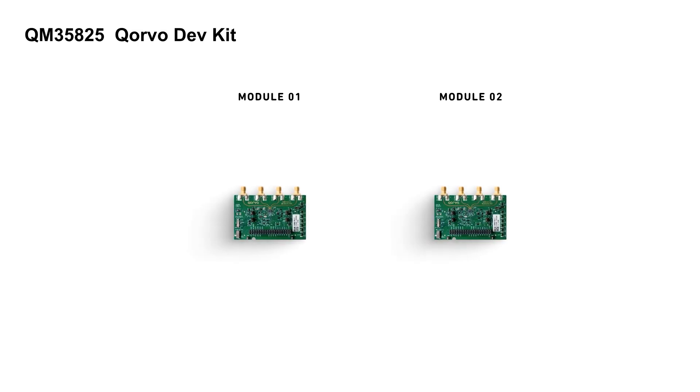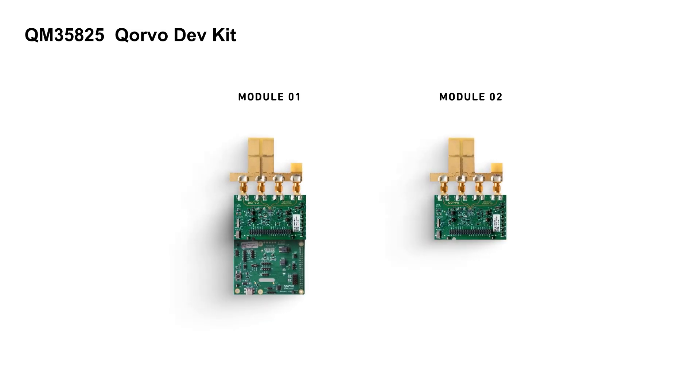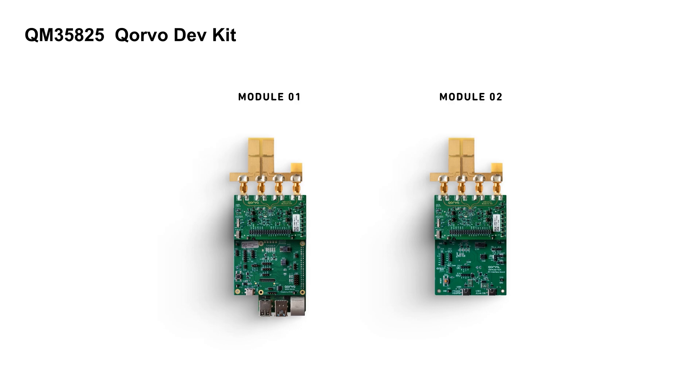The Dev Kit includes two modules, each built around the same UWB radio board with 4 antennas. Module 1 runs on a Raspberry Pi with Linux, perfect for onboard control. Module 2 connects to your PC via USB-C, letting you control the radio directly using Python scripts in the UWB Explorer app.